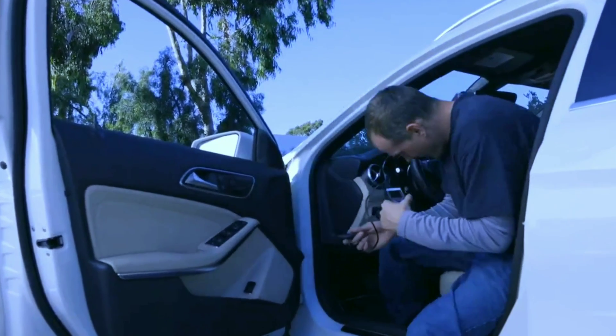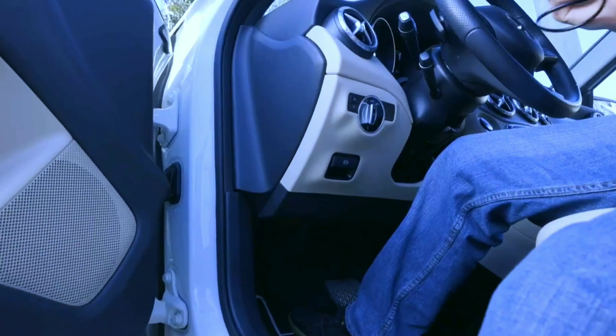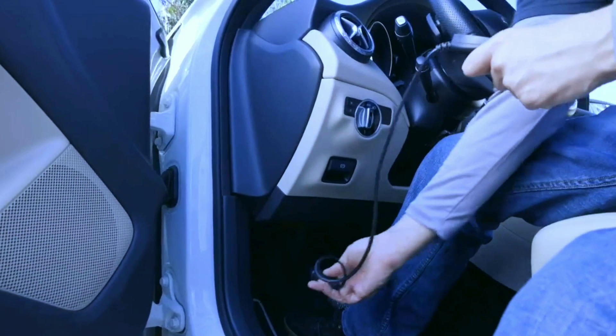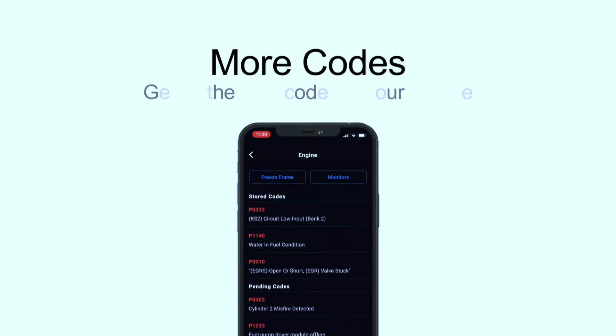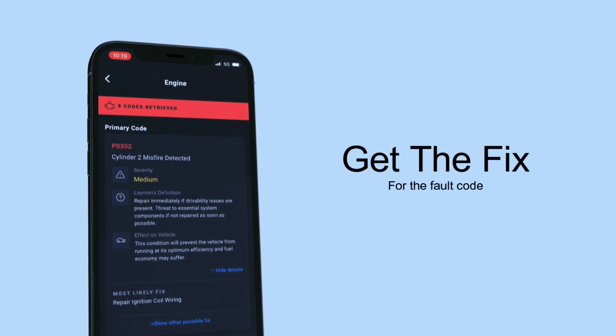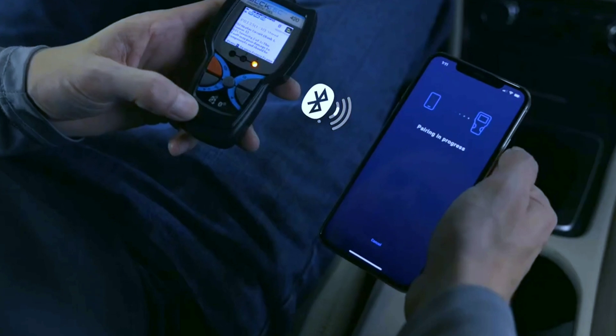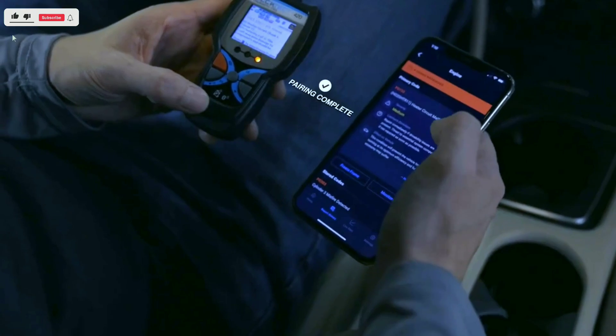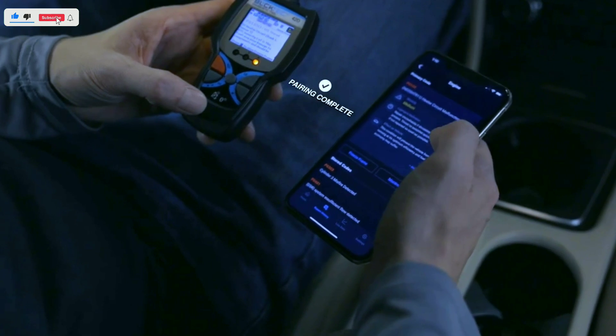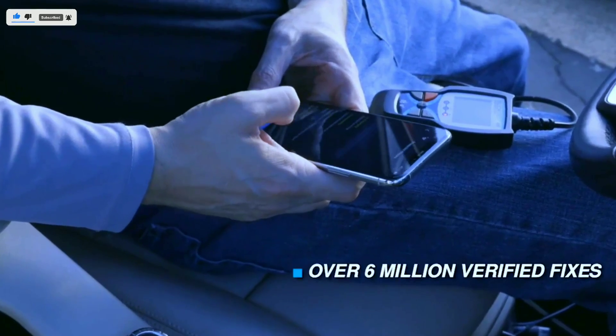Setting up the BULKTECH 420 is pretty straightforward. Just plug it into your OBD2 port, download the free Repair Solutions app on your phone, and pair the two via Bluetooth. The app is easy to navigate and gives you access to all the features of the scanner. Within minutes you'll be ready to explore the app's features.